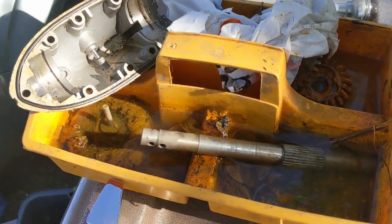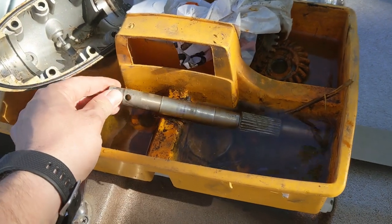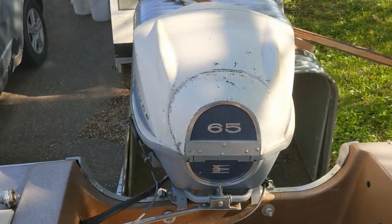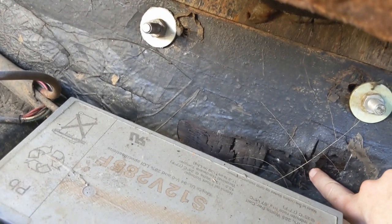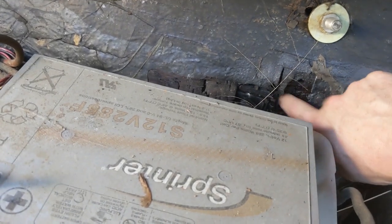I've got this bin of spare engine parts that I found down in there — that's probably a great place to have them soaking in water, right? I don't even know if these go to this engine. I'm also seeing some nice squishy rot back here in the transom, so I might have to pull that all apart and redo it.